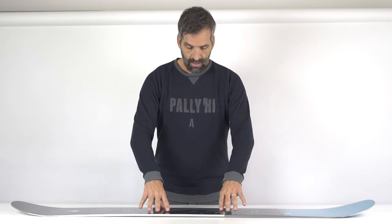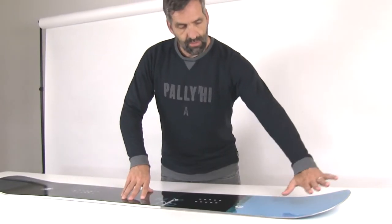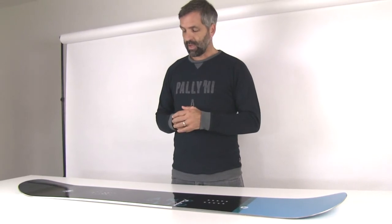Regarding the camber, we have a very subtle camber between the feet, but we have an early rise nose which makes the board really easy to turn for turn initiation and really helps to float on a deeper day.